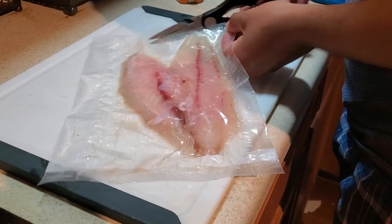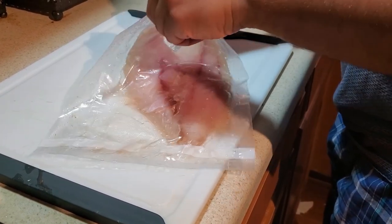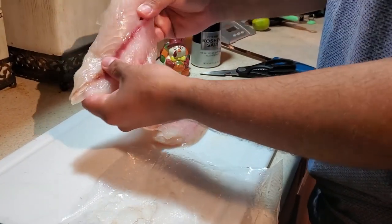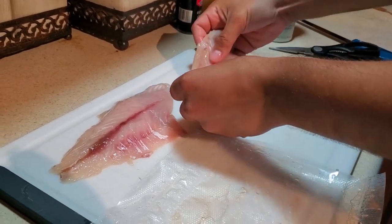Alright you guys, special video for you here. We are going to make some flash fry sashimi — now it's not actually raw sashimi that we're going to do here, but it will be kind of in between that.